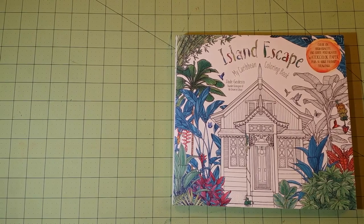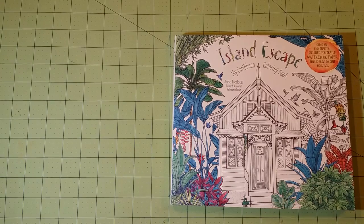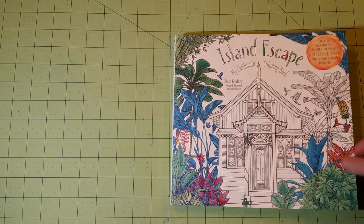Nothing wrong with it. I have ordered only one time from a used coloring book, and they stated it was in great condition, and I got it and it was all colored in. They did refund my money. So that's my little blurb about Amazon used coloring books.